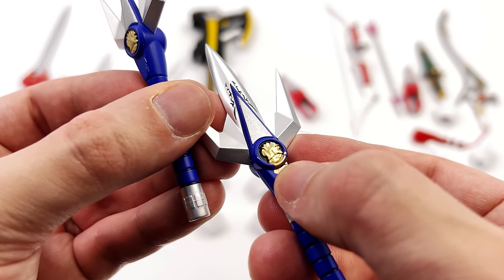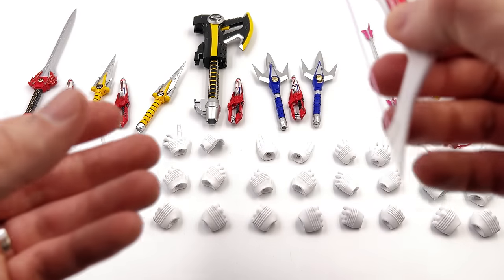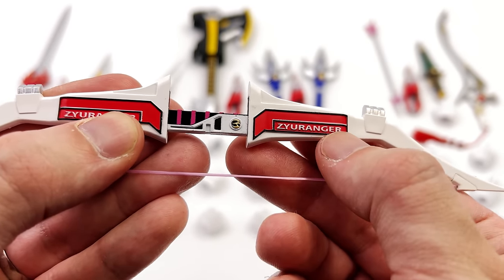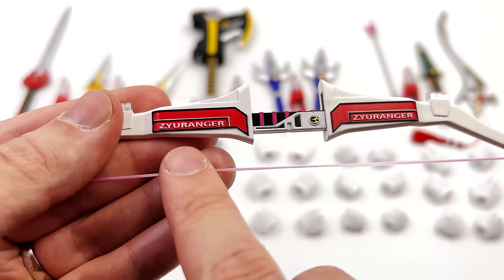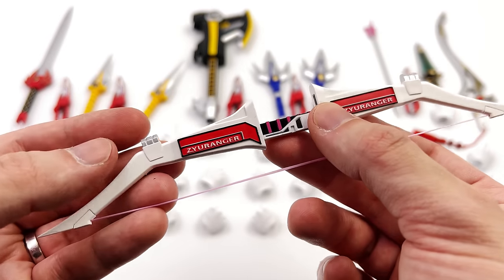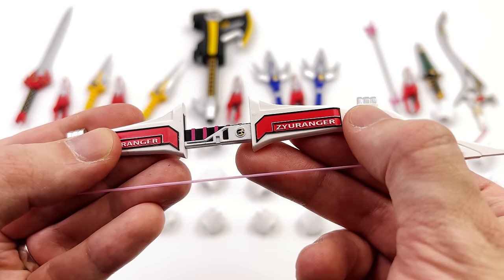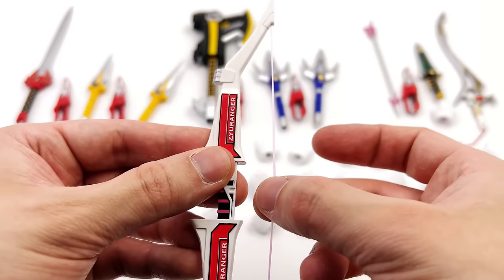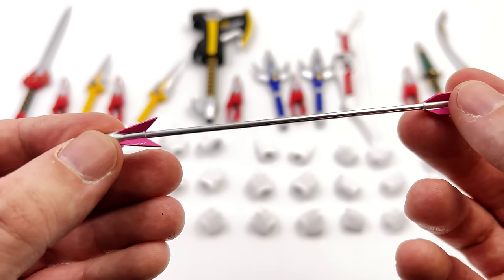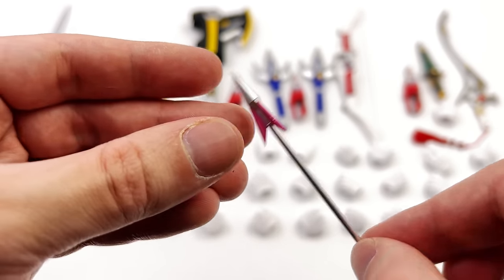Moving on to the power bow — you have the Pterodactyl coin and it also says Düranger on the front. That is accurate to the Japanese footage, and it's something I never expected them to do. I would have thought they'd just put Power Rangers to keep with the American theme, but they didn't, and I love that. It's also fully sculpted lettering — you can feel it — so it has actual depth. You also have some silver paint on the front and a real working elastic string. To go along with the bow you get one arrow — that's more than enough. Some paint chipping and scuffing on the pink surfaces, and it is very sharp and pointy.